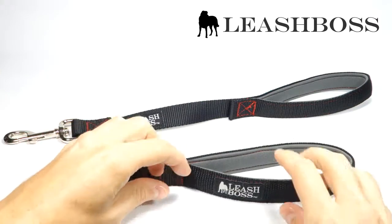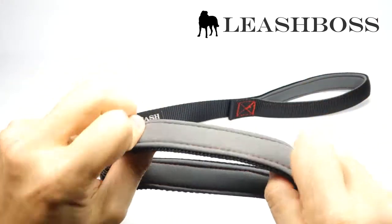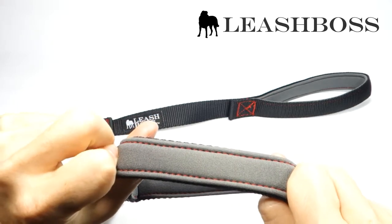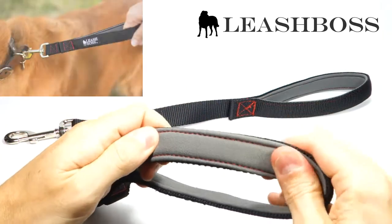This leash is made with a 1 inch nylon webbing in black with red stitching and a gray neoprene handle. The handle is double layered in neoprene to give an extra soft cushion when your dog pulls.